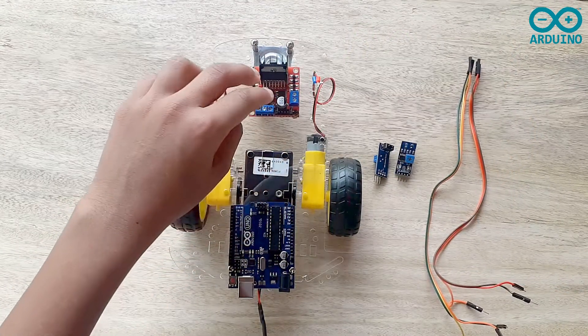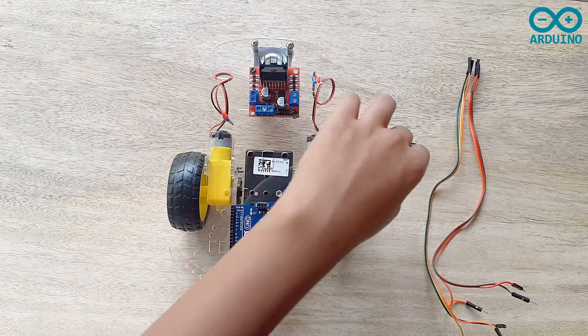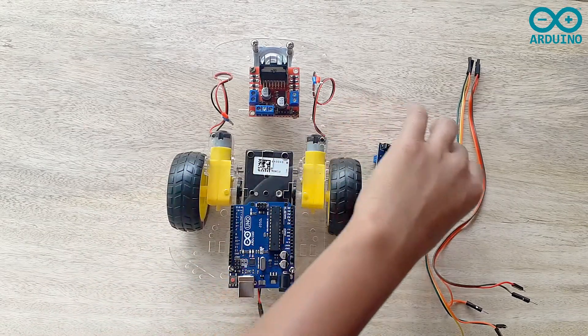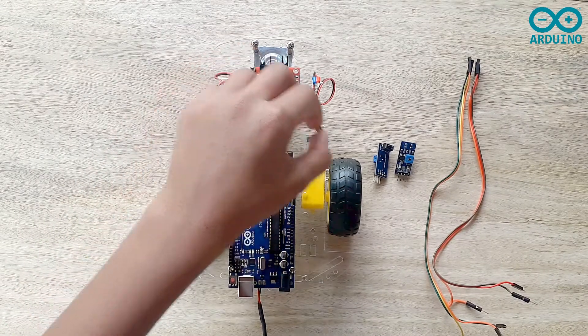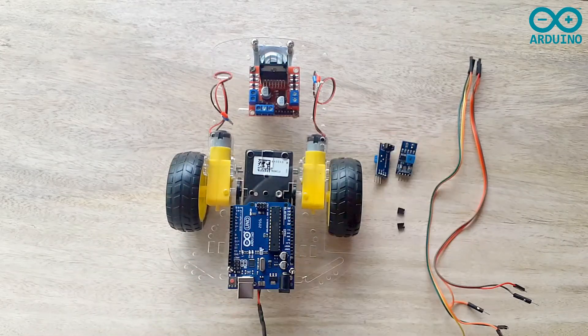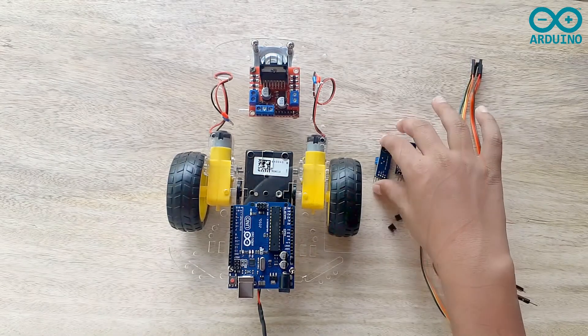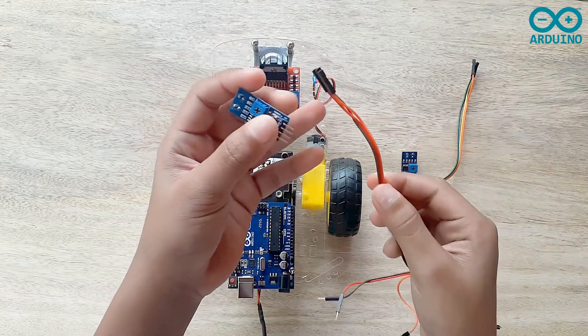We are going to use the two wheel smart robot car, L298N motor driver, Arduino board, two IR sensors, and jumpers. First, you have to remove the ENA and ENB jumpers from the L298N motor driver. Now I'm going to take the first IR sensor and three jumpers.